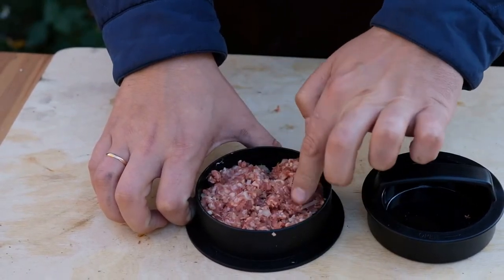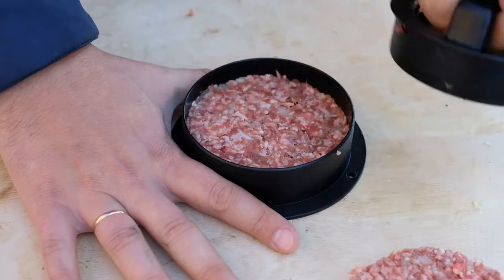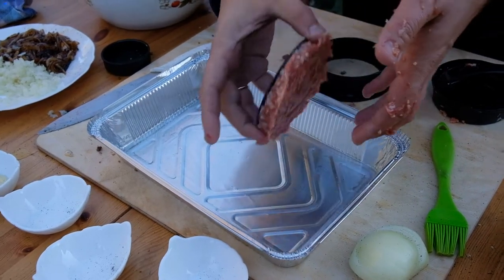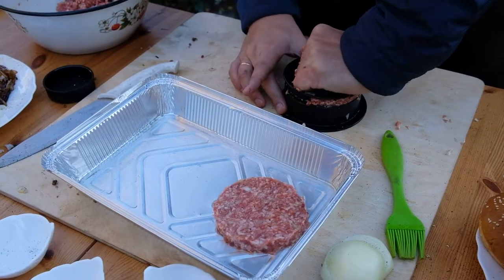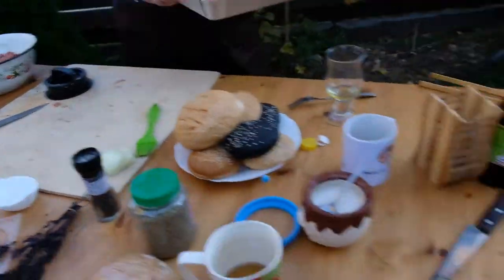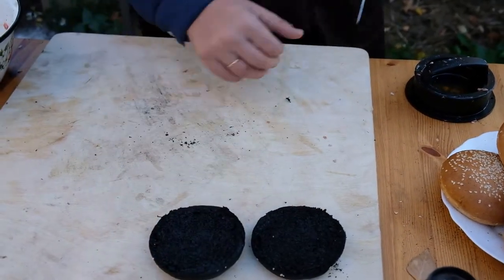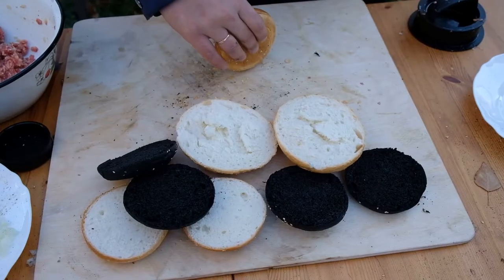Take some special cutlet molds — now we can shape the right cutlets. Take an oven tray, put it on fire, and take our four-type burgers. These are black, white, big, and golden colored.